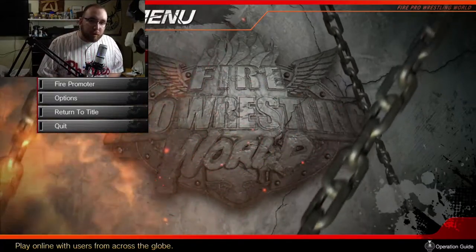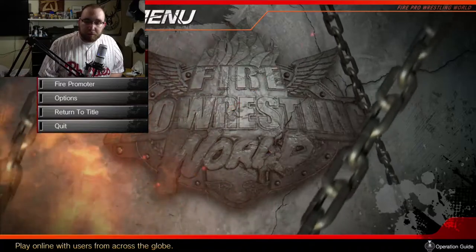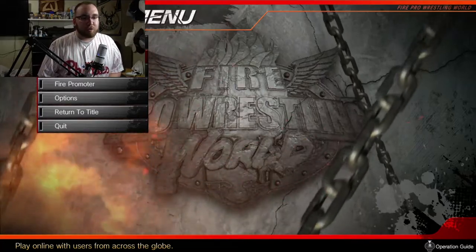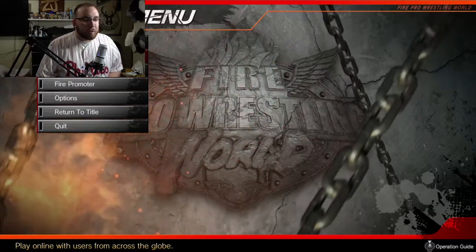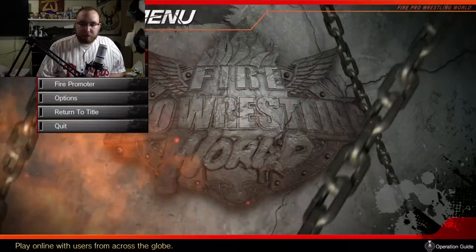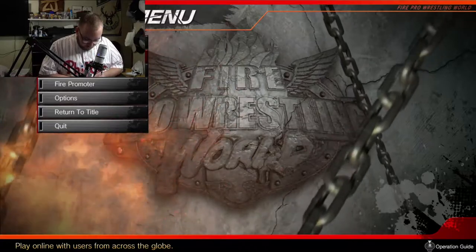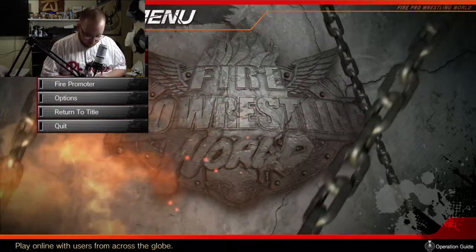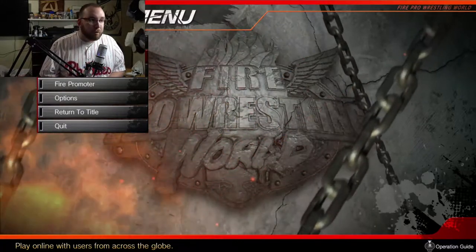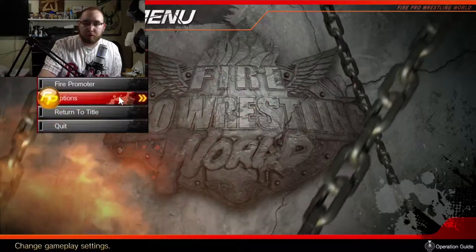Anyways, to answer all the other questions — what are we doing here? As you see in the background, I have Fire Pro Wrestling World up here. I've been addicted to this game like the past week. I just wanted to get my face cam into a video and show you guys something cool. There's no sound with this — there is music in the game. This is my first time actually doing this.